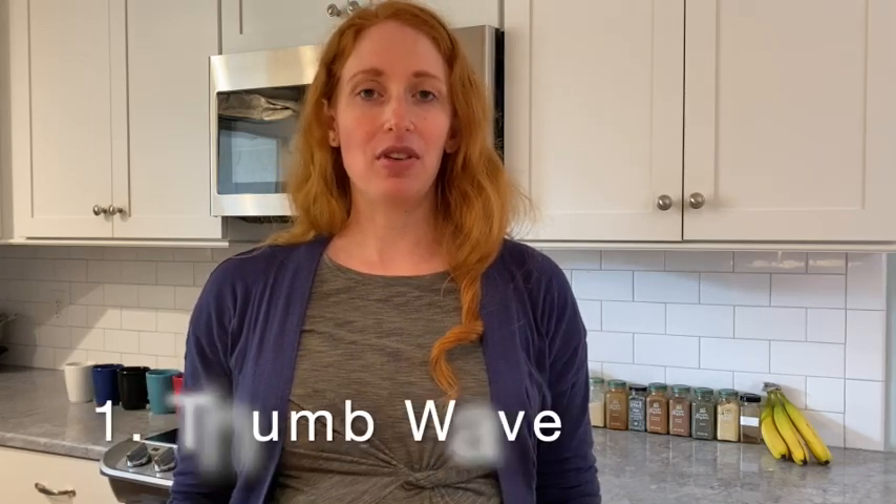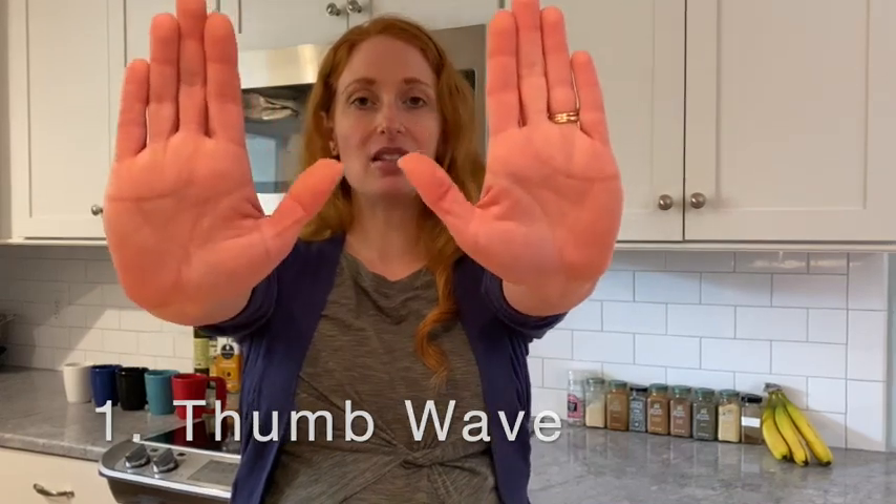The first one is called thumb wave. You're going to start out with your palms like this, with your thumb outstretched, and then you're going to move your thumb over here towards your pinky. So we'll just do one repetition: outstretched, breathe in, breathe out, breathe in, breathe out. And then repeat that five times.